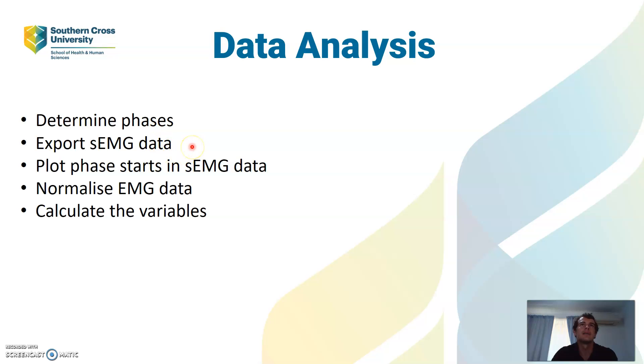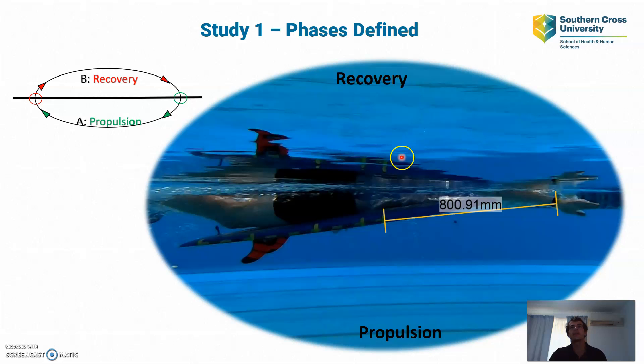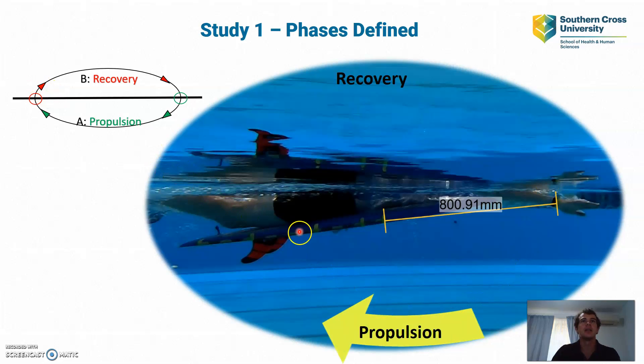For data analysis there are different steps to follow. First I need to determine the phases. For Study 1 I have two phases: the propulsive phase, which starts where the wrist is at the furthest anterior position relative to the shoulder or to the marker on the board, and continues through underneath until the hand is at the furthest posterior position. That marks the start of the recovery phase as the hand comes back across. The reason for only two phases in Study 1 is that I can't define a hand entry or exit on the ergometer.